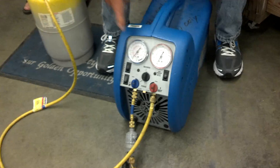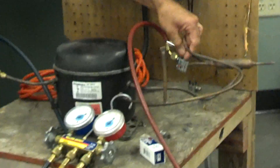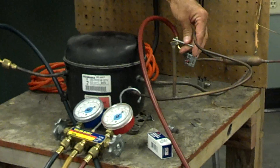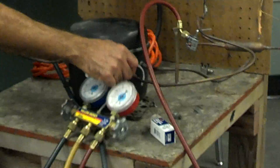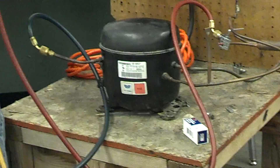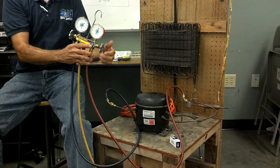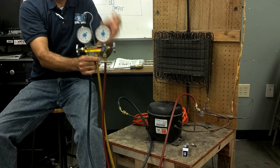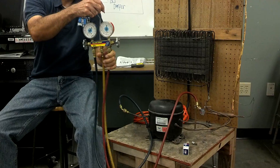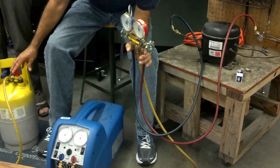Now you're coming to the valve on the high side of the actual refrigerant. Open this up here — once you open this up, all the liquid is now going in through the lines. Then open up your actual gauge here. Everything I opened up is part of the high side — it's all liquid on the high side.